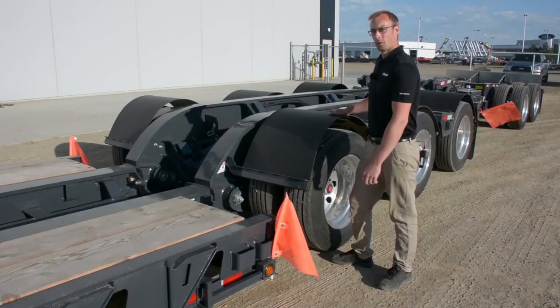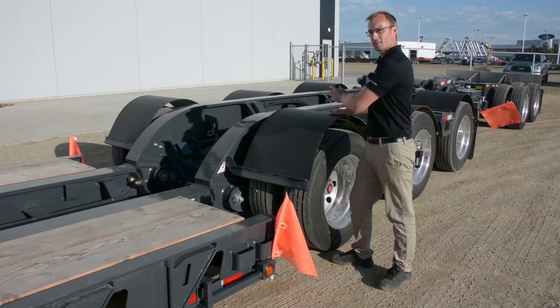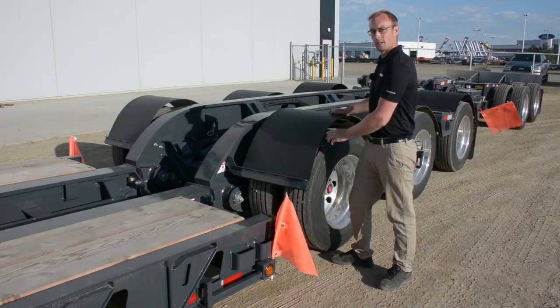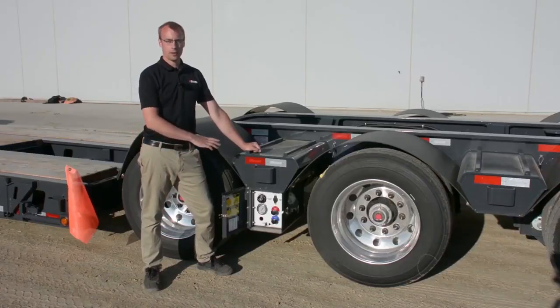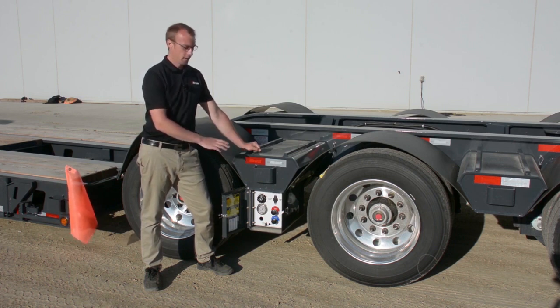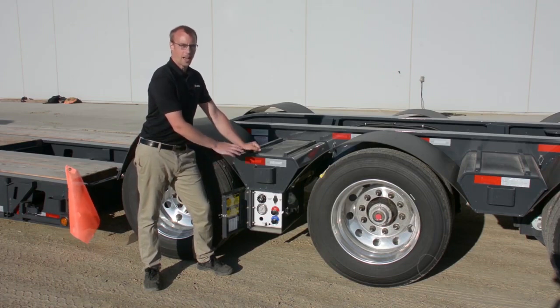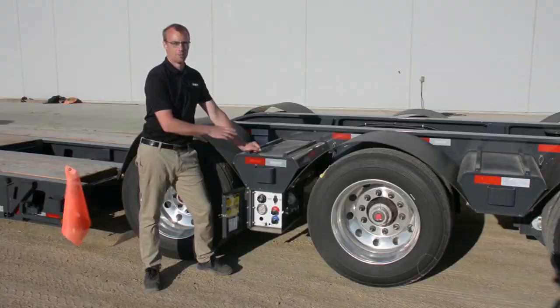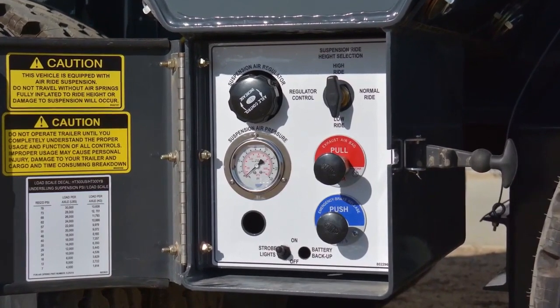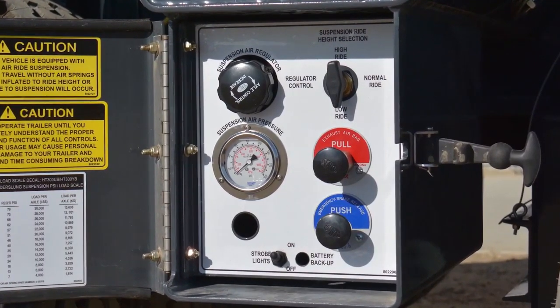Standard on this trailer is also airbag shutoffs per each rear axle as well as axle rebound chains that double as pin-up points so that your axle can be lifted up and off the road if you're back hauling empty, or if an axle becomes damaged while out on the job. One of the key differences you'll find on this trailer is a three-position ride height system as well as a sealed enclosure that houses all of the electrical and air controls for the back of the trailer. We also offer standard an air brake release valve that allows you to move this trailer around a work site or yard without an air system attached to it.